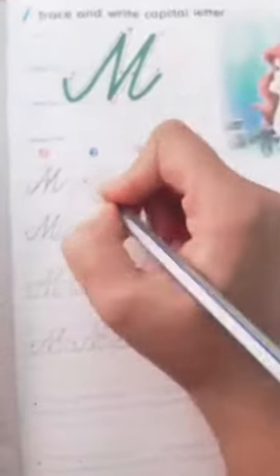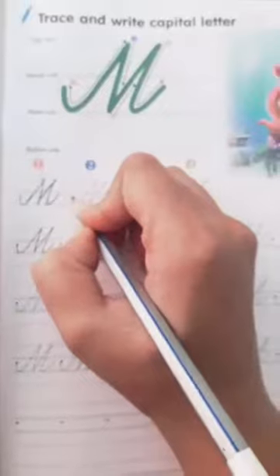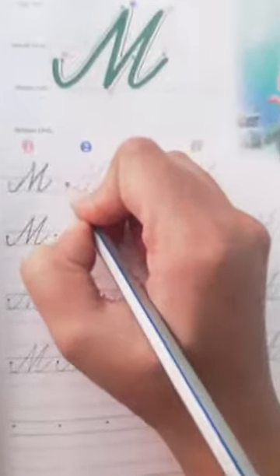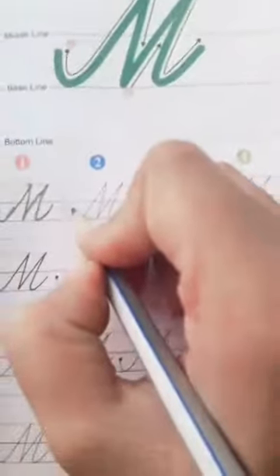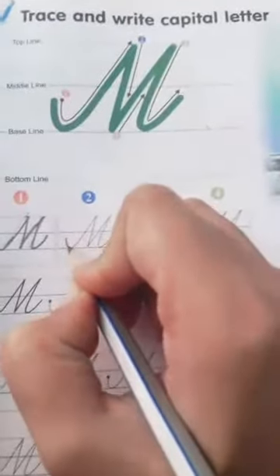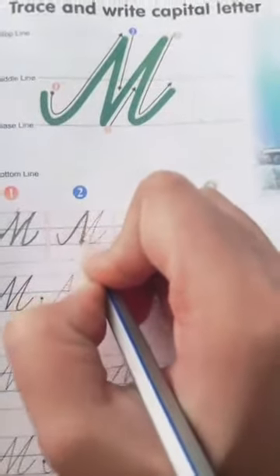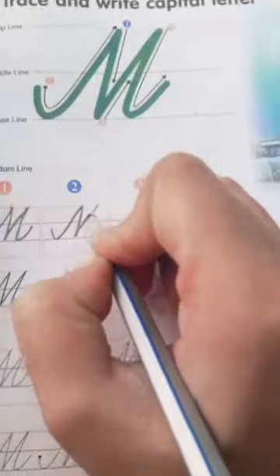You don't have to leave the pencil. You have to start from here again. You don't have to pick your pencil up.